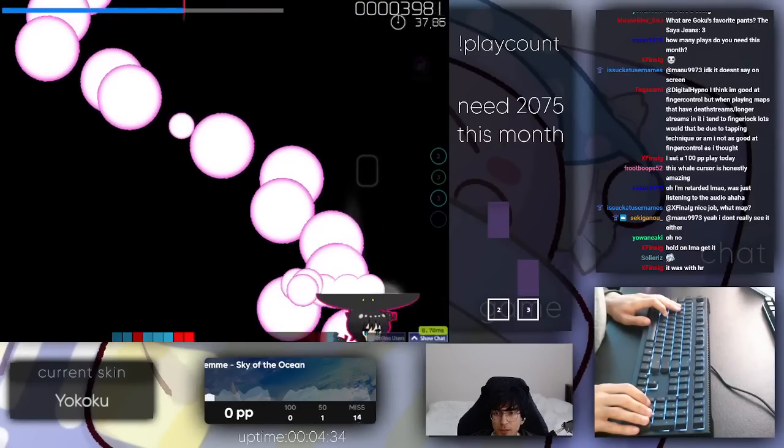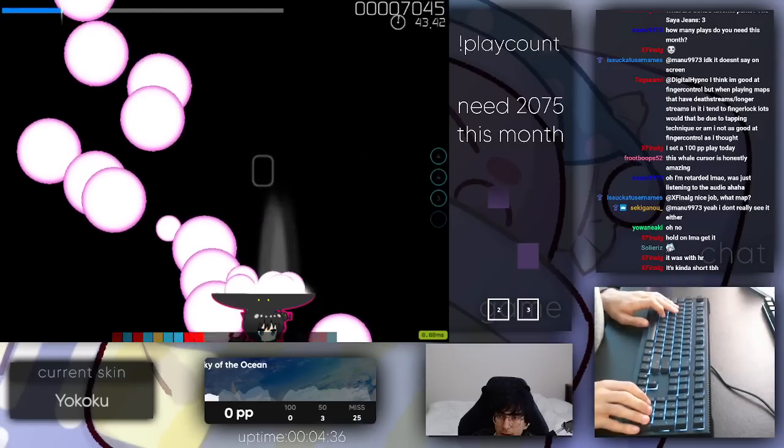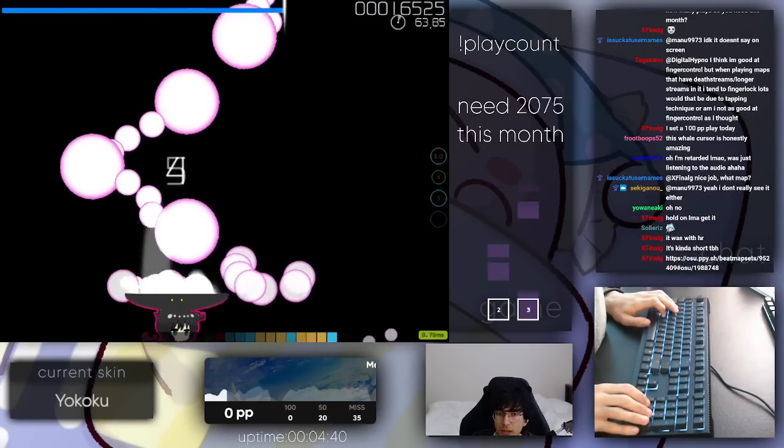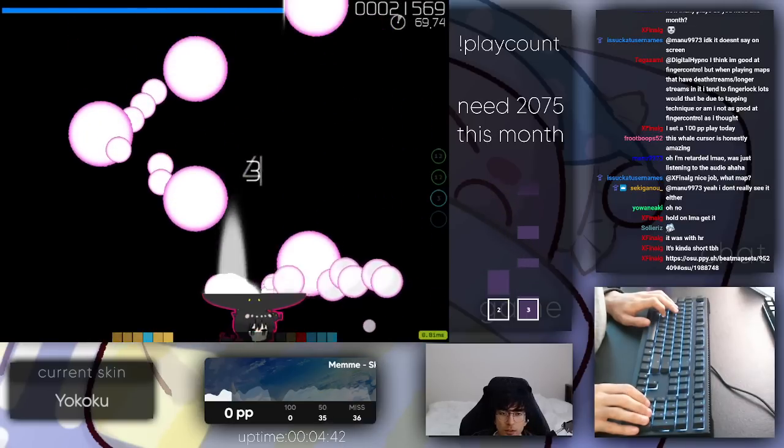I get at finger control, but when playing maps that have death streams or longer maps, I tend to finger lock a lot more. It's probably due to your tapping technique.